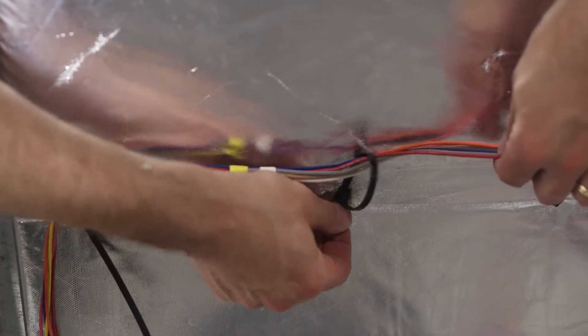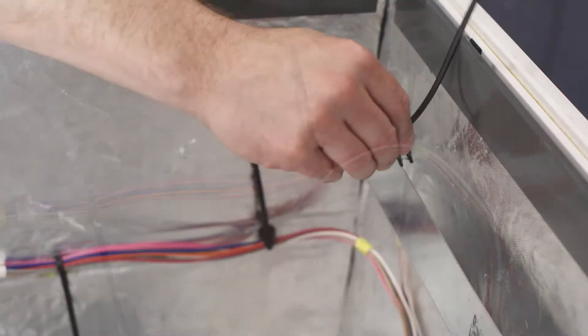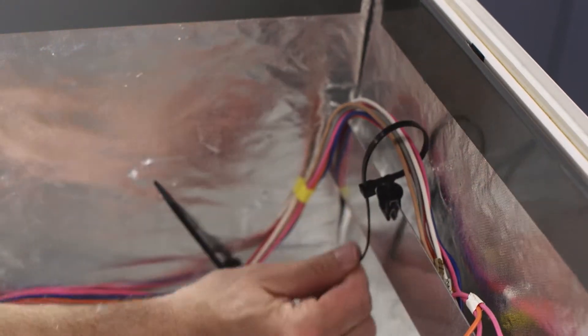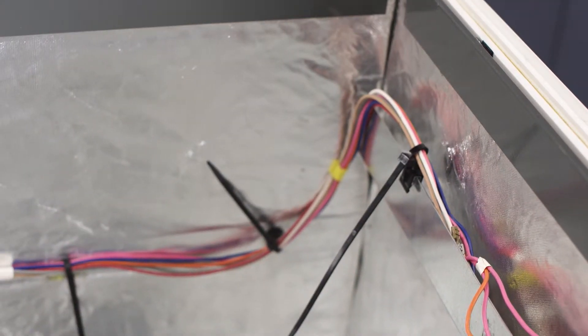Raymond Industrial Cable Tie Solutions include various plastic material, color, and surface treatment and can be used in most industries. Their use expedites the assembly process in manufacturing plants and helps protect wires and tubes from sharp and moving parts.